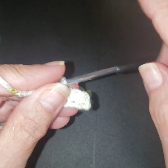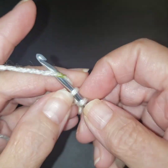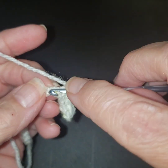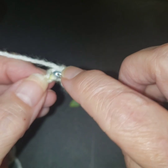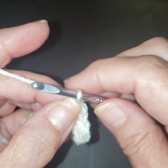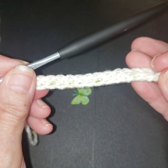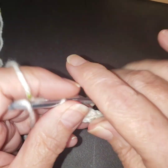I did do one turning chain, just so you know. So when we get done, we should have that multiple of four plus one — I should have 17 stitches. I just want to clarify that because I don't think I said that when we were starting. So if you did the same amount as me, you should have 17 single crochets.